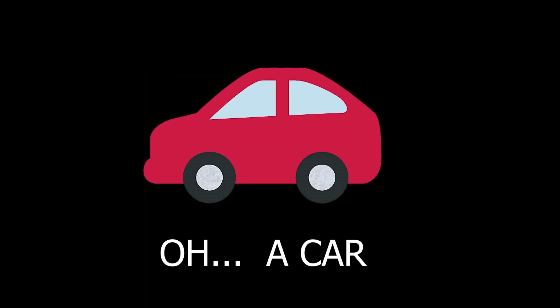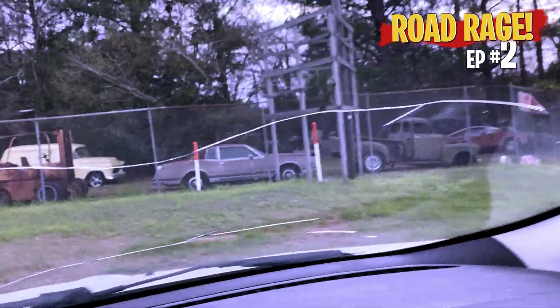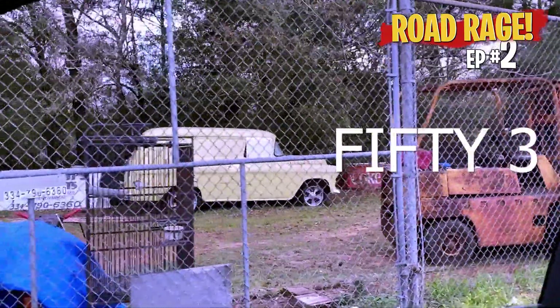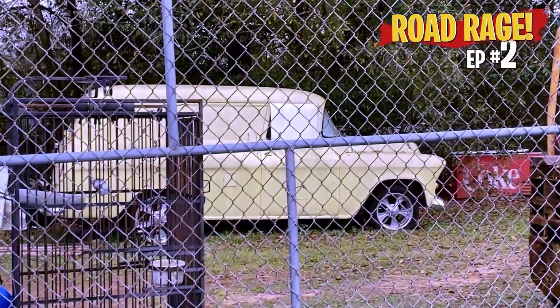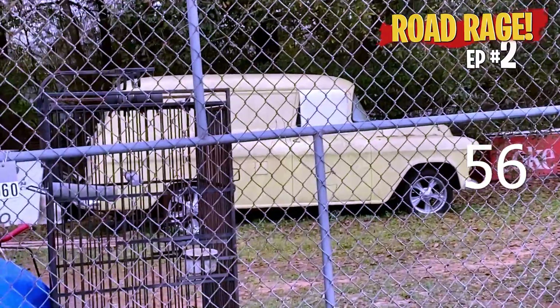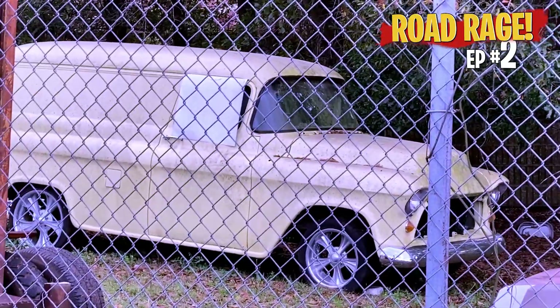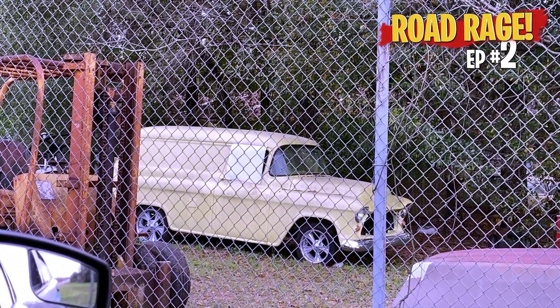I appreciate you joining me on this new series and I hope the information is going to be helpful. Check this out — wow, look at that. I think that's a '56 Chevy panel van. Man, that thing kicks butt. You can spend a whole ton of money on that and then sell it for a lot less than you put into it.